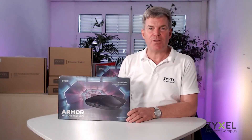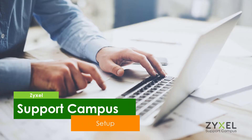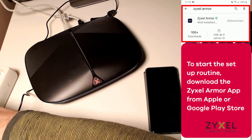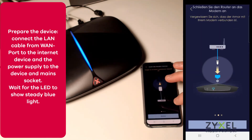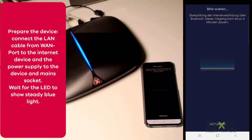Now we're going to install the device using the Armor app. While we connect the device, download the Zyxel Armor app from the Apple or Google Play Store. Connect the device to your internet access device and to the power, and let the application prepare the device for the first installation. As soon as the LED shows blue, you can start the installation.